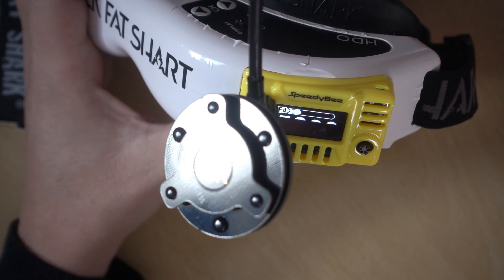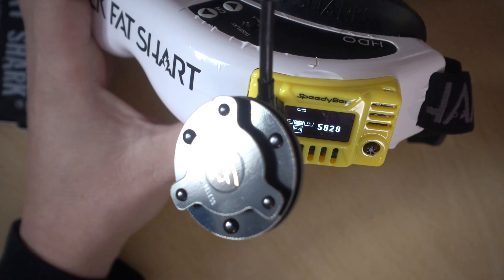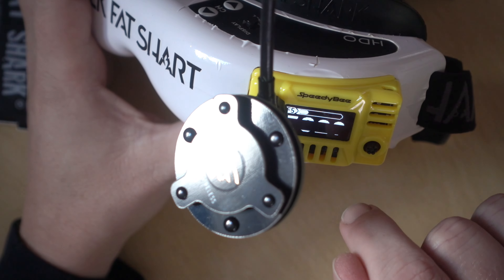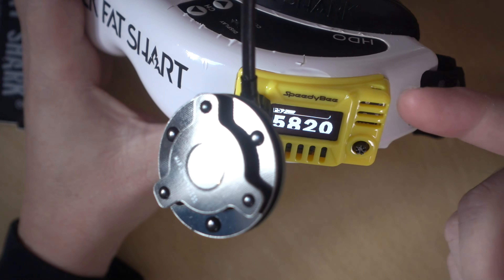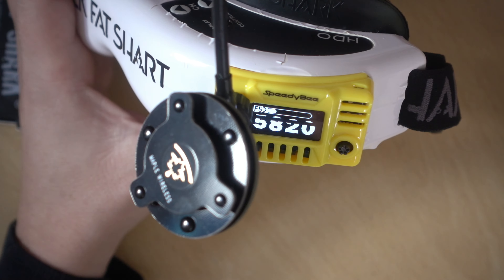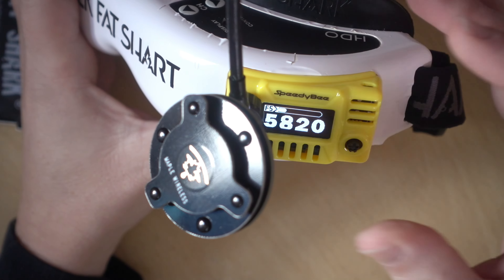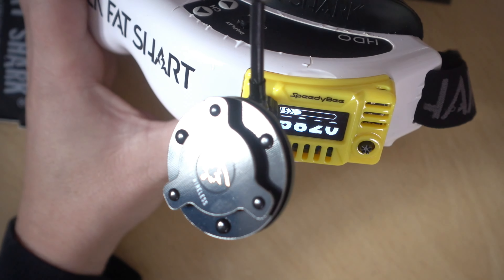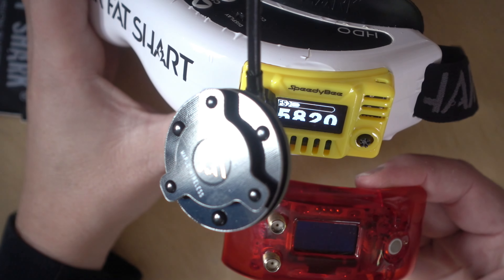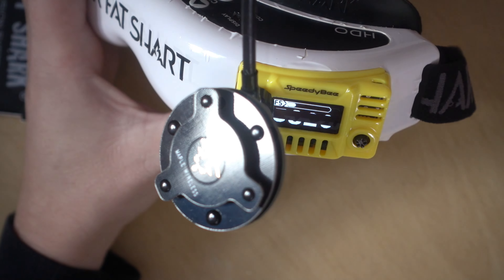This is a genuine dual receiver setup and it can do fusion, similar to the TBS Fusion and the IRC Rapid Fire. It does a similar job of blending signals, not just using pure diversity. There are two versions available: one with just the receiver, and one with an antenna combo, which is what I've got.